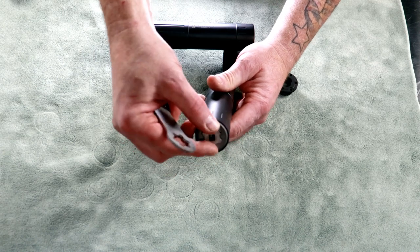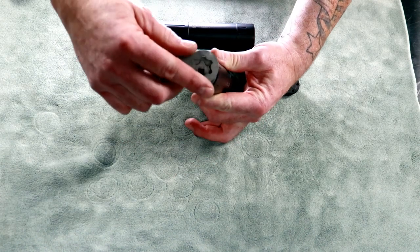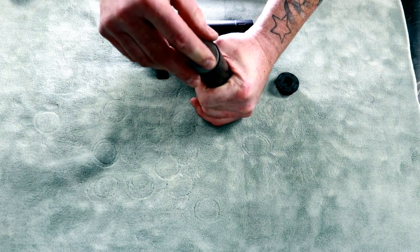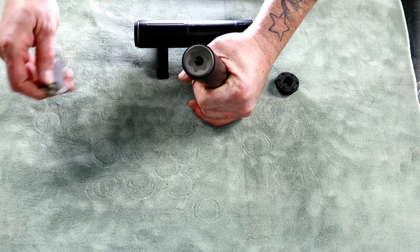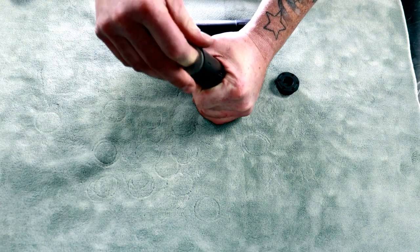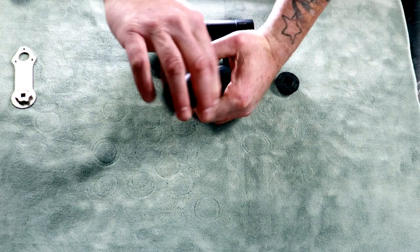All right, this guy is attached. Take our star nut and our wrench — or you can use a quarter-inch drive socket — and just give it a little snug. You don't have to reef on this. She's snug.